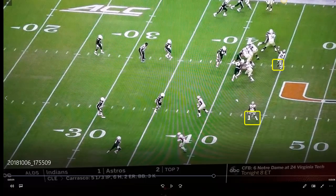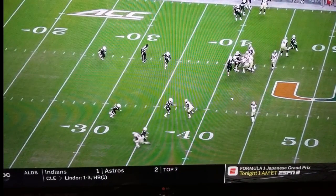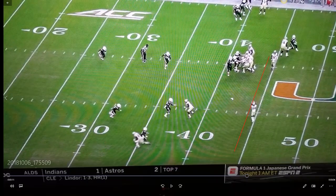Watch where the receiver catches the ball — he actually comes back to the 45. It's not where the feet are, it's where the ball is thrown from. That pass is backwards, or lateral.